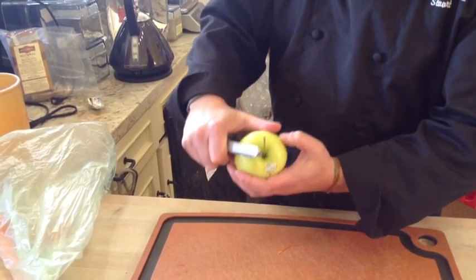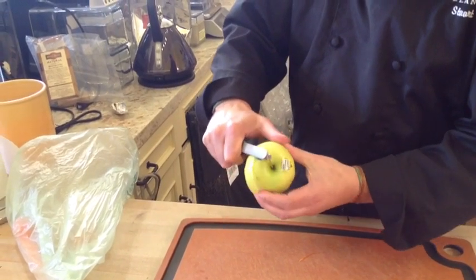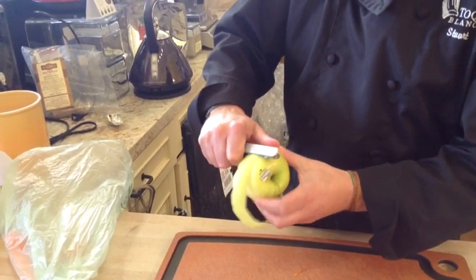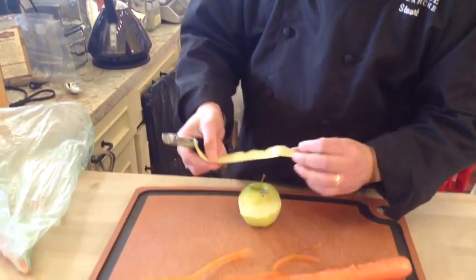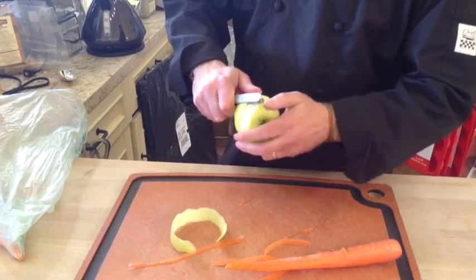And you actually, instead of turning the peeler so much, you're more guiding the fruit into the peeler itself. And then this way, you can keep going — and again, nice, really thin slices.